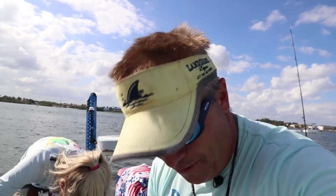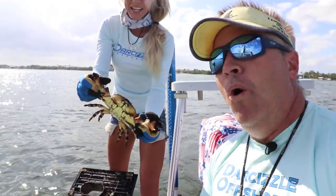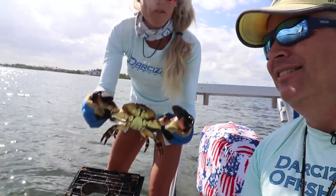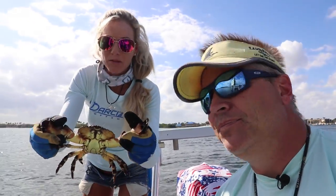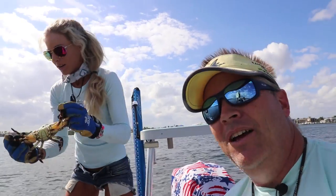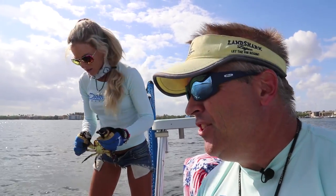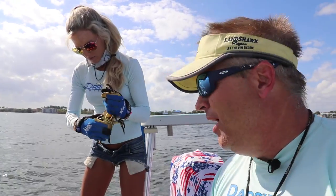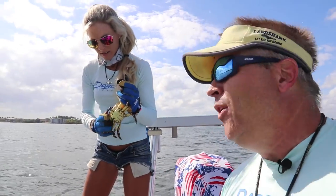Nice job Darcyzla. If you guys are new to the channel, I'm Puddin', that's Darcy, also known as Darcyzla. We're the fishing couple down here in Florida living our dreams. That's a monster, baby — big claws on these guys. We just had cold fronts come through, and I really think that helps move these stone crabs inshore.